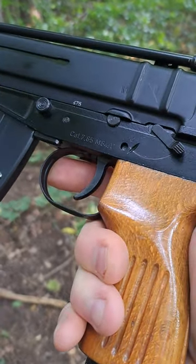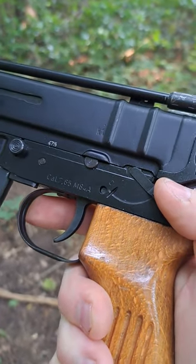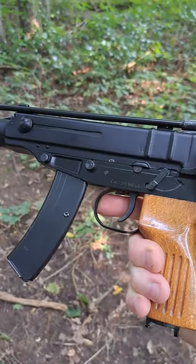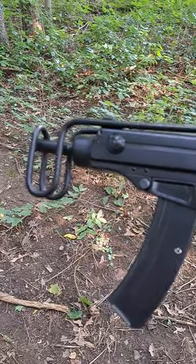Check out the wood grain on that. This is the semi-automatic only civilian version, so this is a restricted firearm here in Canada.